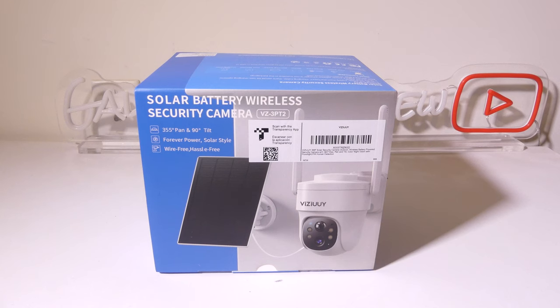Hey everybody, it's Luke from Galaxy Tech Review and today I've got a product from ViziU. This is their model number VZ-3PT2 solar battery wireless security camera. This is a 355-degree pan and 90-degree tilt camera that can be either plugged in to a power source or you can use the optional solar panel for pretty much endless power. We're going to dig into this now and I'll be right back.